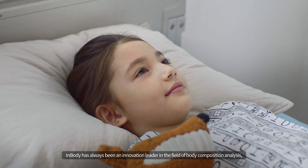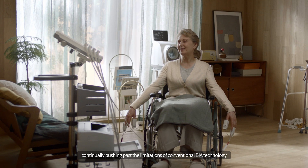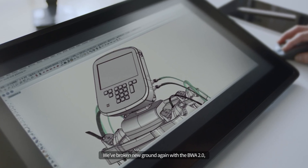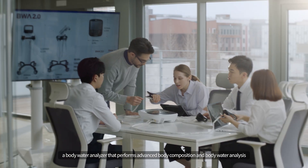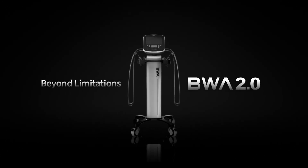InBody has always been an innovation leader in the field of body composition analysis, continually pushing past the limitations of conventional BIA technology. We've broken new ground again with the BWA 2.0, a body water analyzer that performs advanced body composition and body water analysis. Beyond limitations — the BWA 2.0.